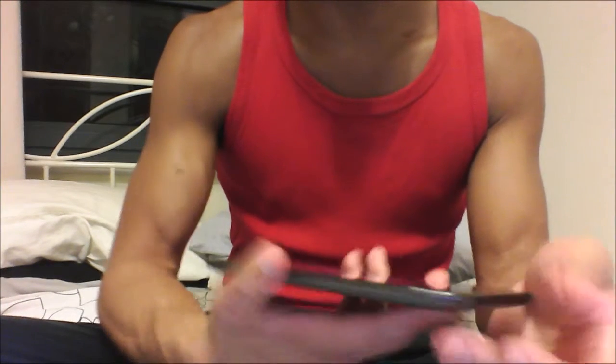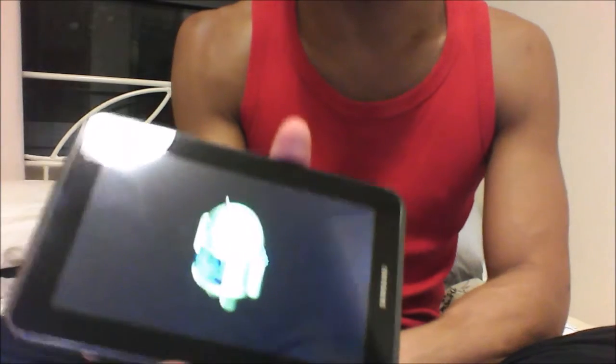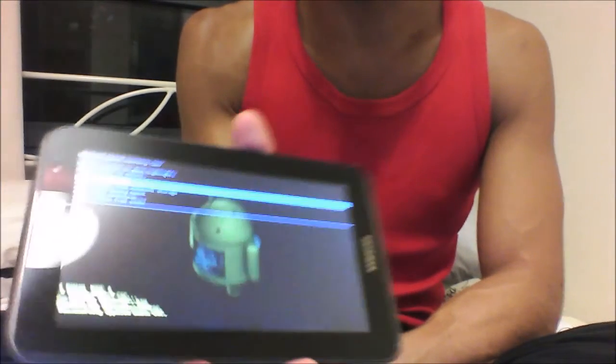An Android will appear — it will probably take about 5 seconds for the Android to appear. When that happens, let go of the volume up button.